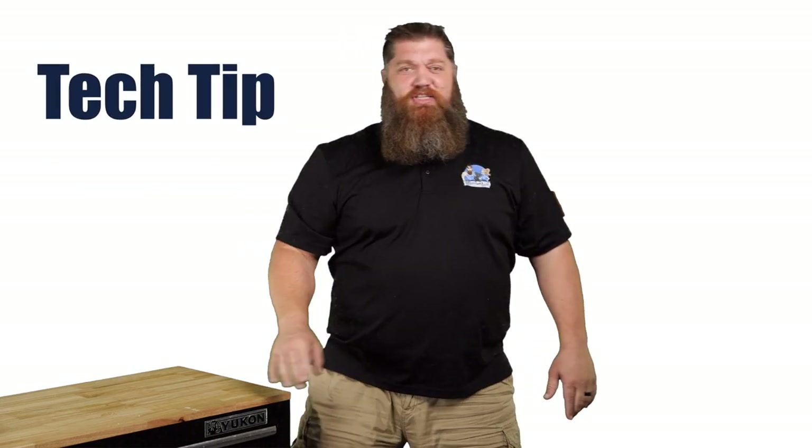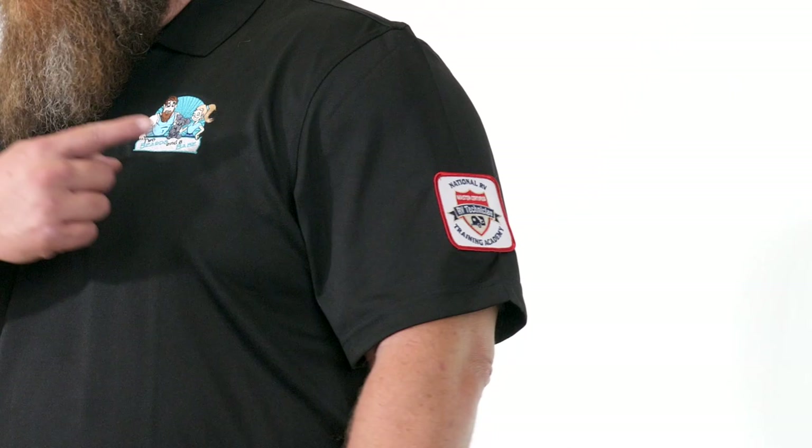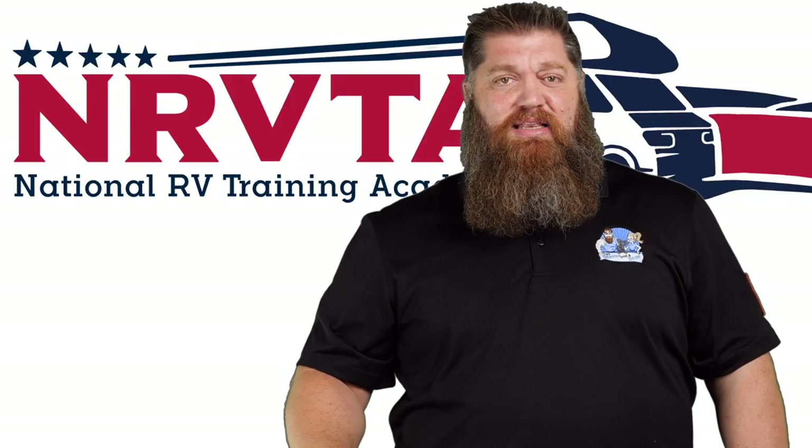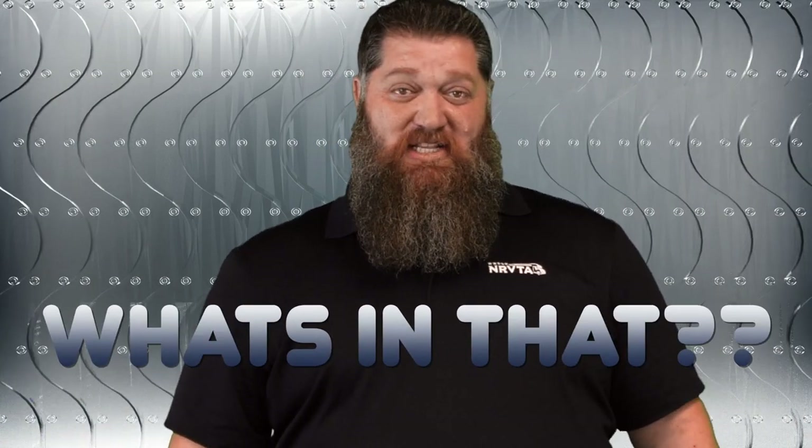Welcome to another Todd's 2-Minute Tech Tip Tuesday, brought to you by the National RV Training Academy — the only academy that gives you the credentials to become a certified tech and/or certified inspector. In our first installment of 'What's In That,' let's talk about the automatic transfer switch.